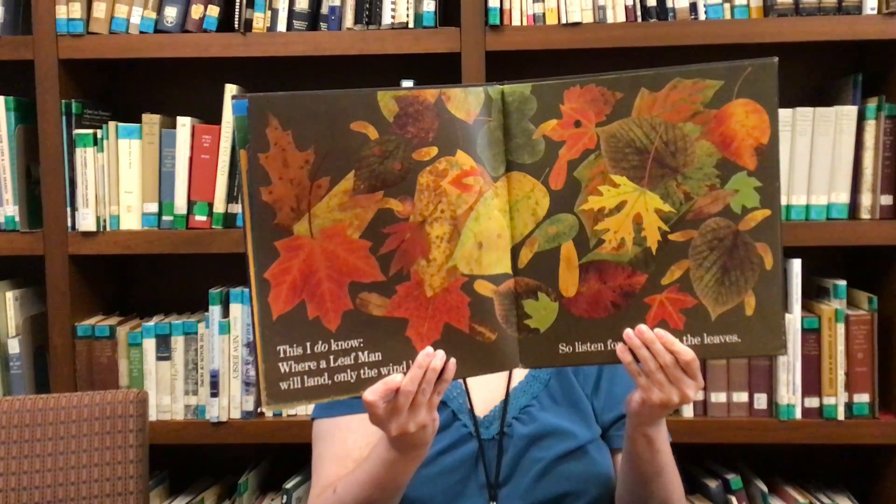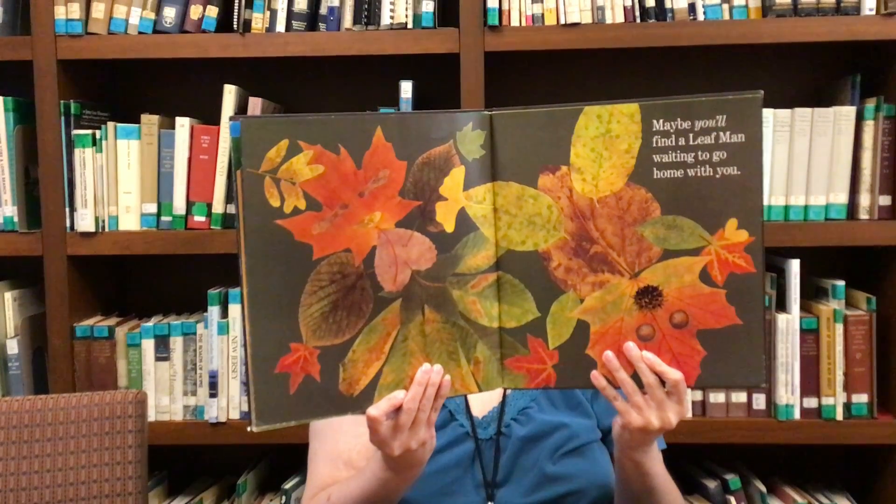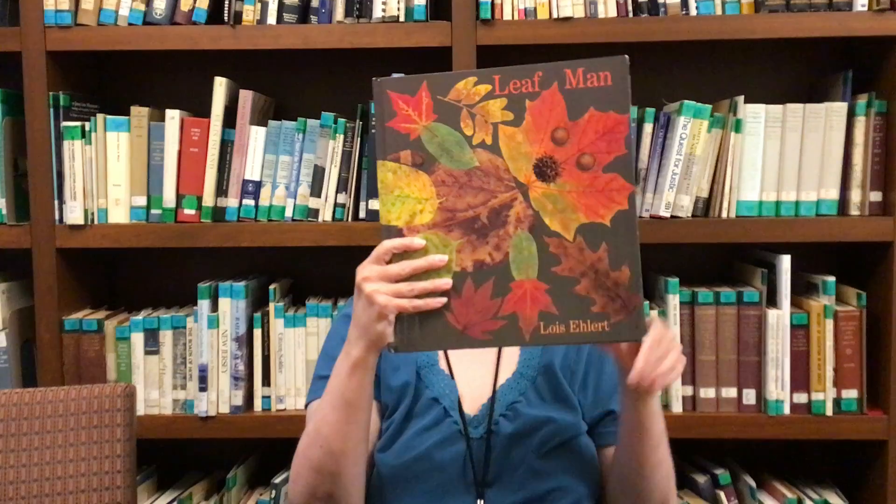So listen for a rustle in the leaves. Maybe you'll find a Leaf Man waiting to go home with you. The end.